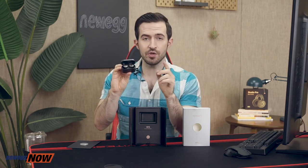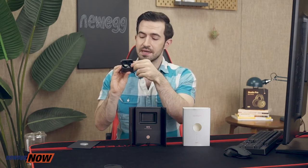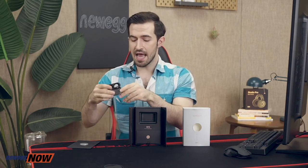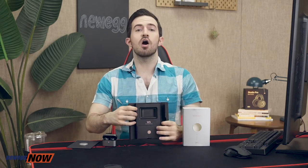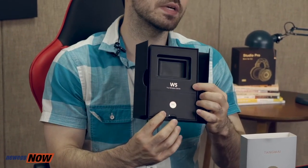The true wireless earbuds are already awaiting you inside, prepared with medium-sized earbud covers by default. A small and large pair are found in the accessory box below along with a USB charging cable.